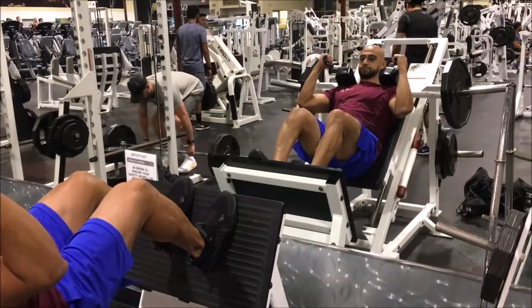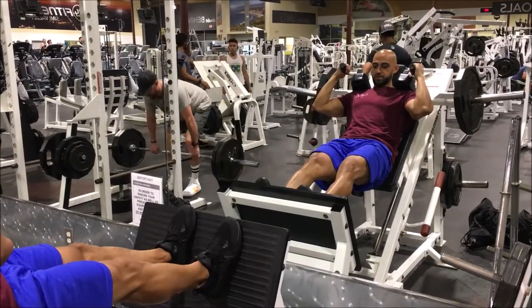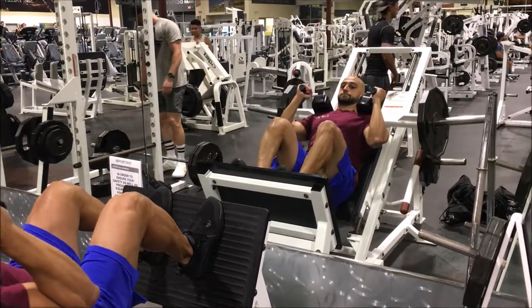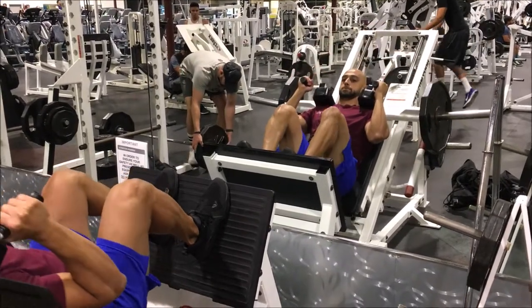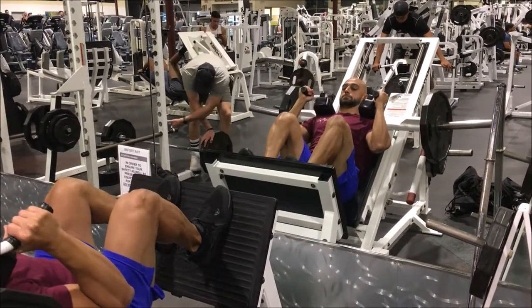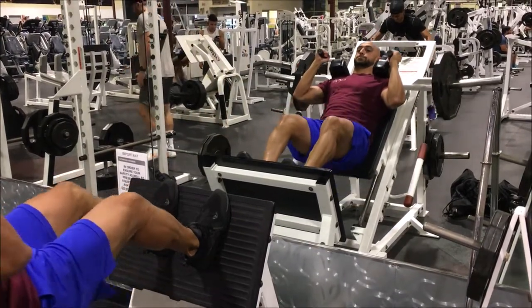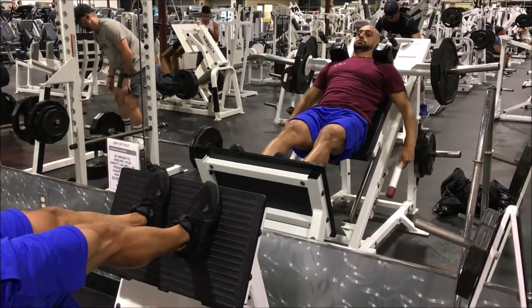All right guys, in this video we're going to be taking you through a whole leg day workout. This is men's leg day, phase one, day two. Lots of good information and great tips, so make sure you guys watch this — not just once, try to watch it a few times. Maybe use it as a pre-workout motivation before you get into the gym. Stick around and let me know if you have any questions in the comments or email me directly.